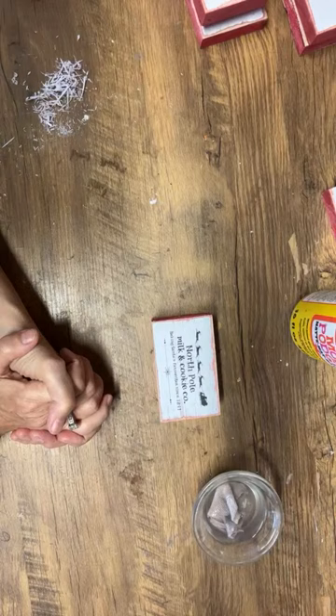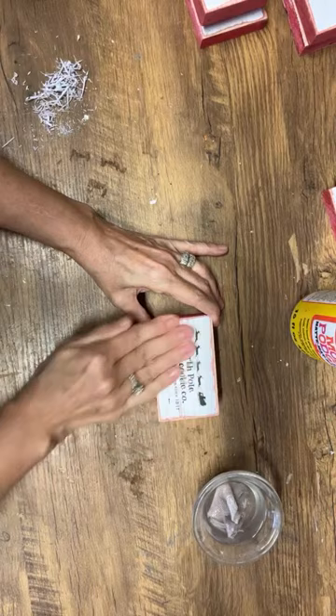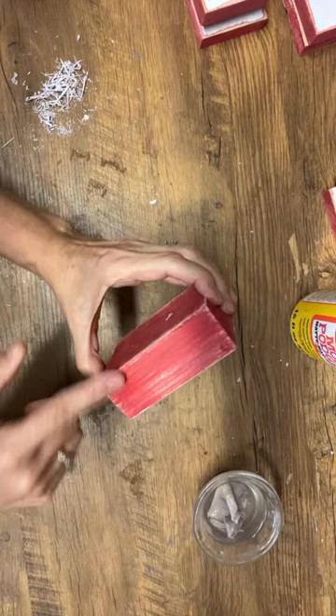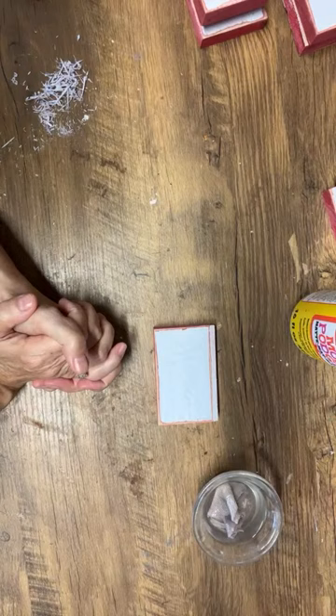Someone did the exact same graphic a couple of weeks ago and finished it with Mod Podge glitter — what a great idea! Adding a little bit of Mod Podge glitter would be beautiful. This North Pole Milk and Cookies piece is done — ready to be sealed up. It's a nice thick piece of wood, a really nice shelf sitter.